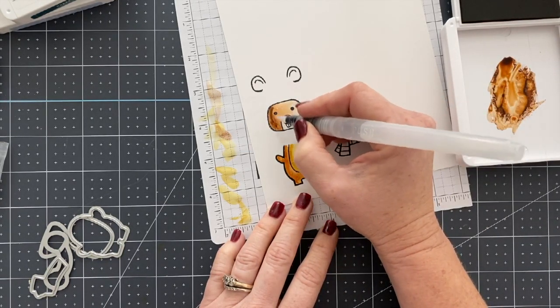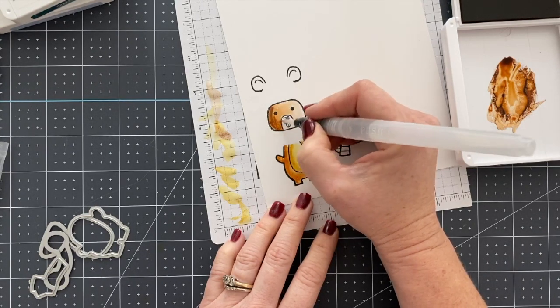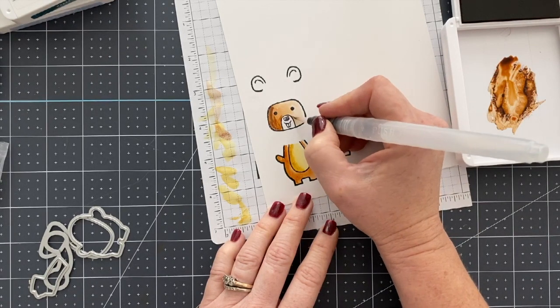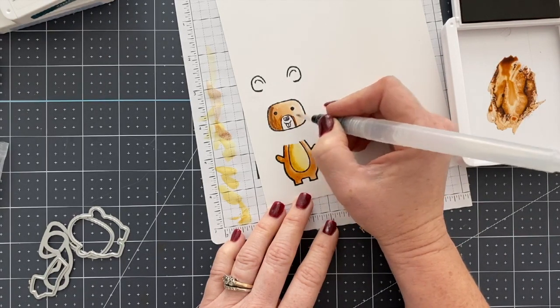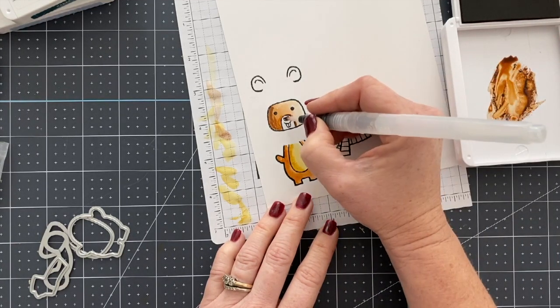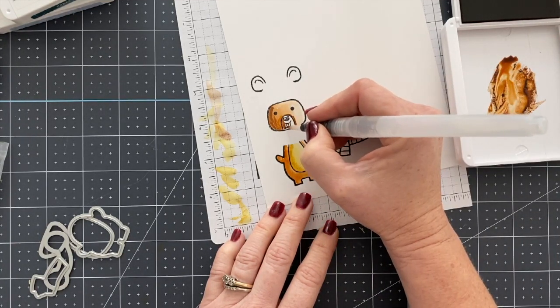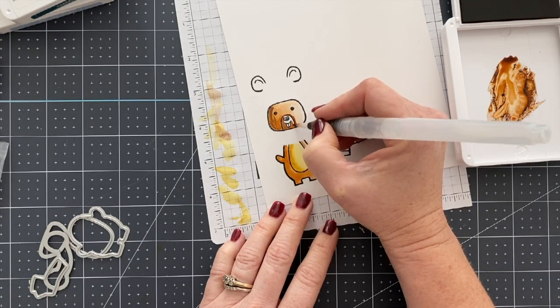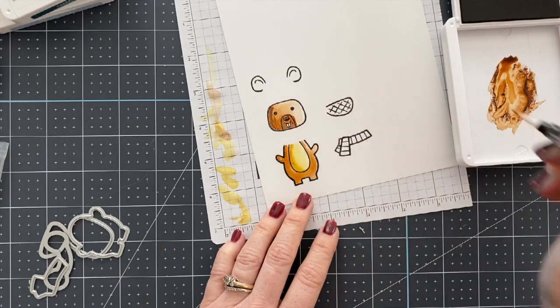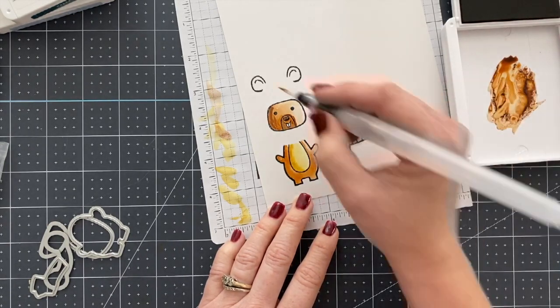I have a pack of Bristol paper for these such occurrences — I will link to it below the video. You can purchase it on Amazon, and I love it for any time I'm using anything that requires water. It moves really nicely, it doesn't peel, and it doesn't warp the paper. It is not actually watercolor paper, but it is made to take water. Honestly, I lean towards using alcohol-based markers more than watercolor — I just do.